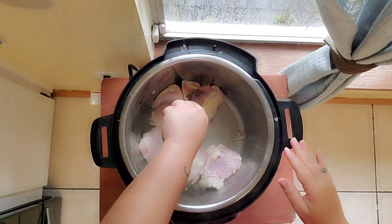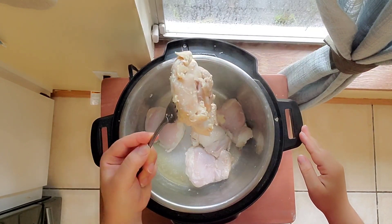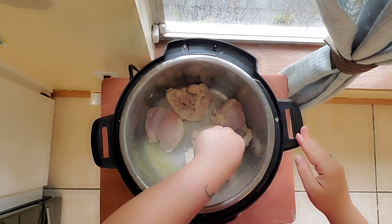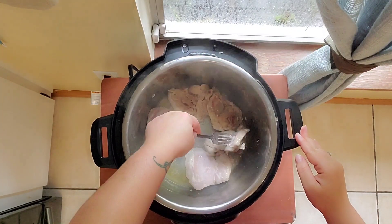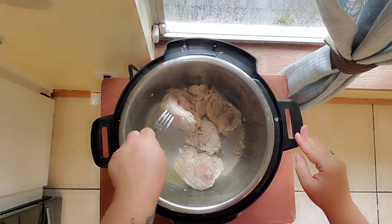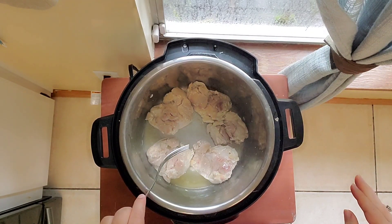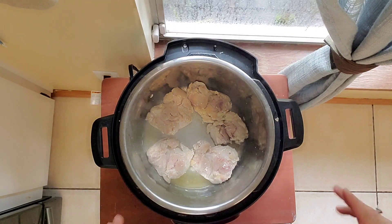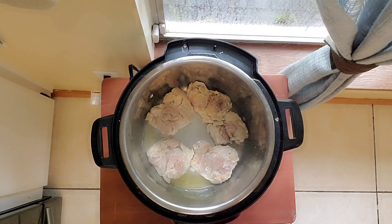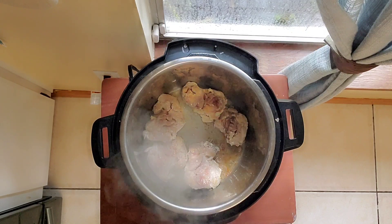Now we are going to turn our chicken over and let it sear again on the other side. Then we will move the chicken, make our sauce, add the chicken back, cook the whole thing together, and voilà — we have chicken fricassee! We have enough sear on both sides now, so I'm going to remove the chicken.